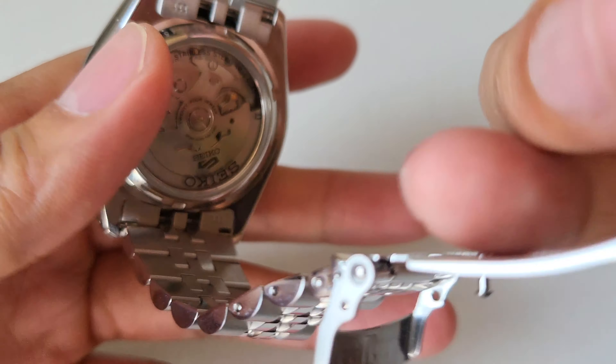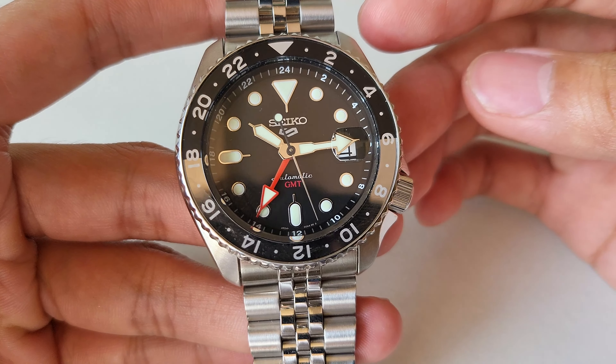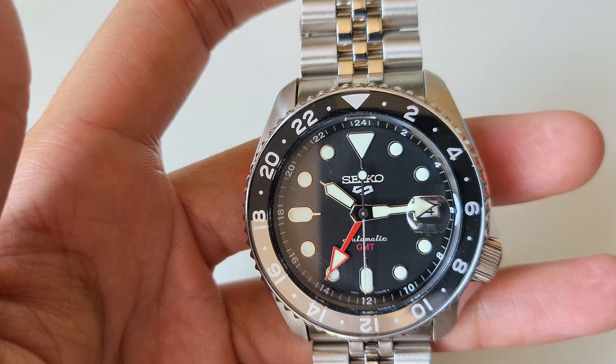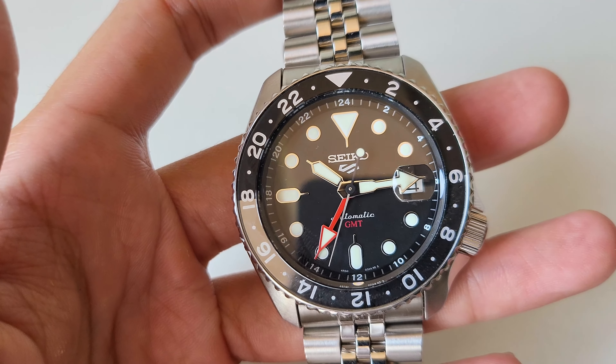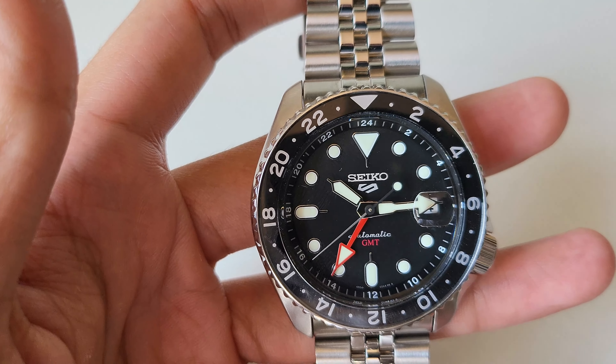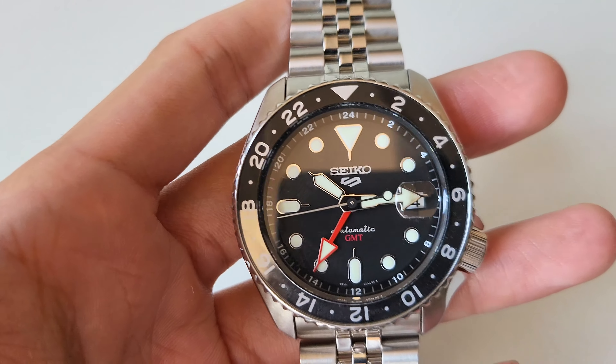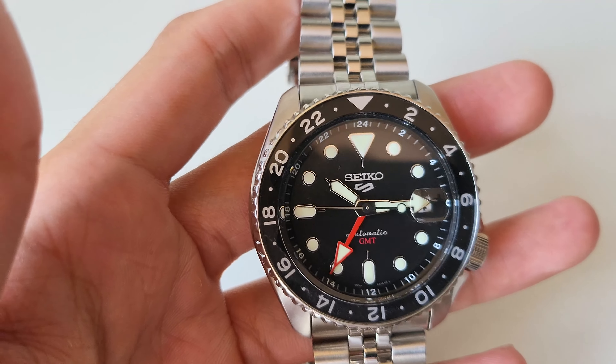This is not a diver - this is a travel watch. It's really intended for people who travel but don't want to spend on a Rolex GMT, Tudor GMT, or whatever it is - even the spring drive ones. They are at a high price, beautiful dials, with a high price. So this fills that gap.